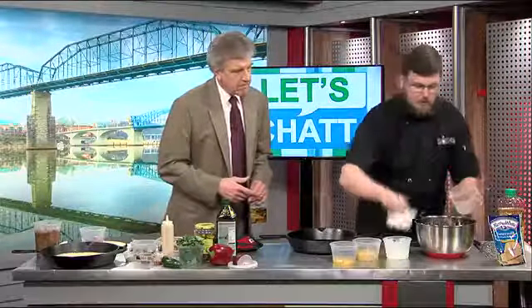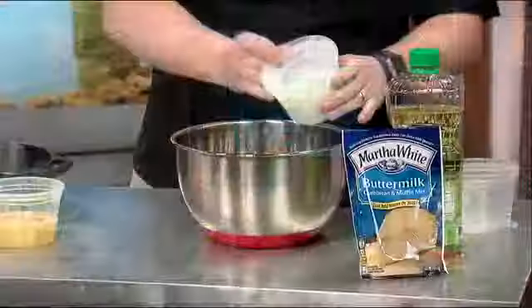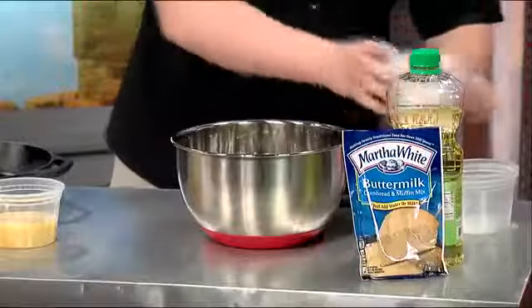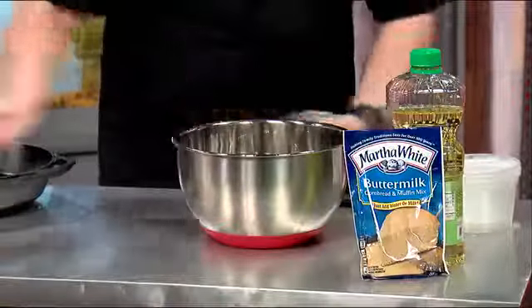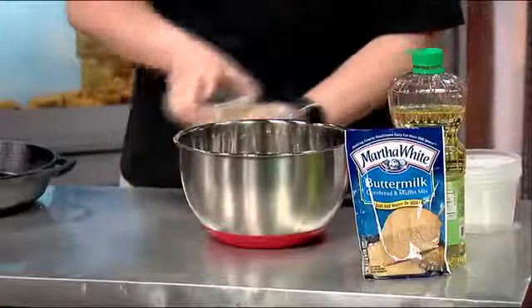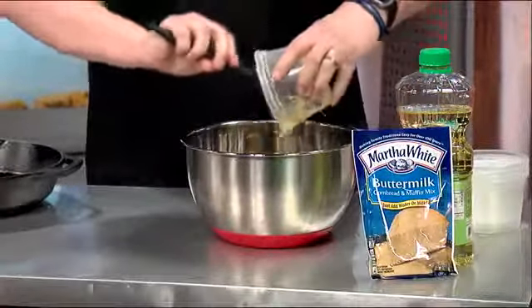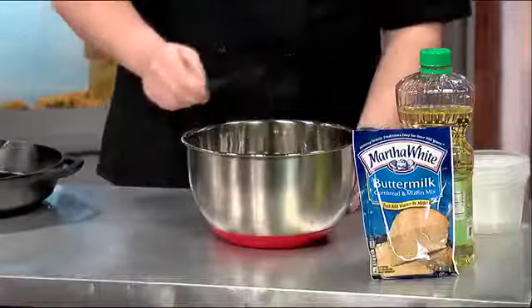So basically we've got two packets of Martha White buttermilk cornmeal mix. We've got some buttermilk — just in case there wasn't enough. We have two eggs, and some cream corn, straight out of the can, eight ounces. No doctoring or anything with it — nope, not at all.